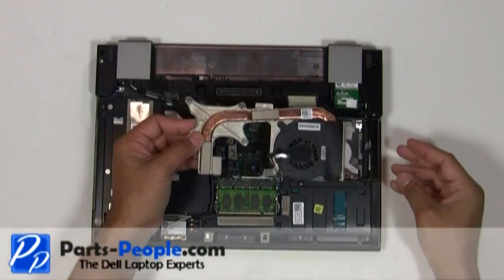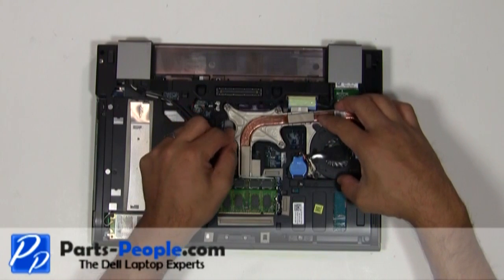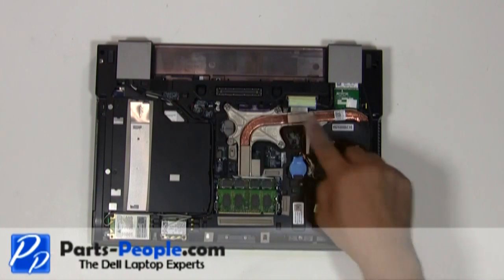Place the heatsink and fan onto the motherboard. Before replacing the heatsink you should always clean off the thermal pads, removing the old grease and replace with new. Tighten down the four heatsink screws in numeric order as located on the heatsink.